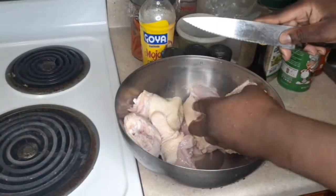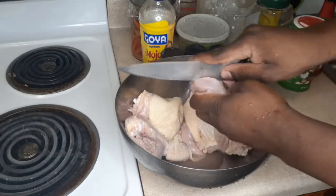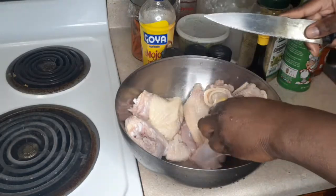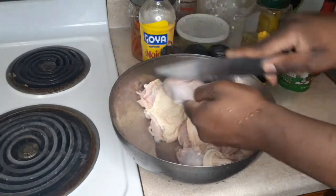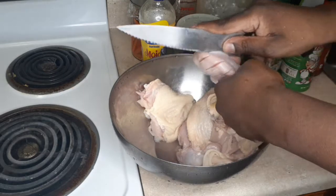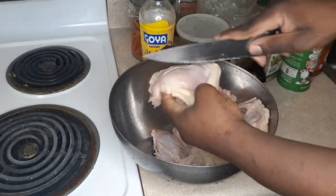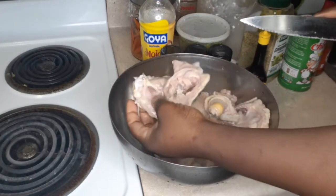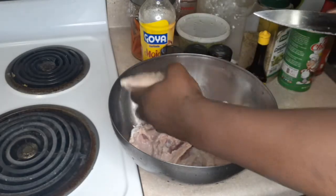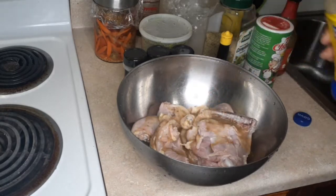My chicken is already clean — make sure you clean your meat, because people will talk about you. As you can see, I am making slits into the chicken. You don't have to, but I do it because it will ensure that the flavors and the marinade will definitely penetrate into the meat. Now I'm going to add some of my mojo marinade.